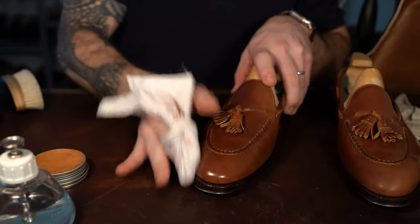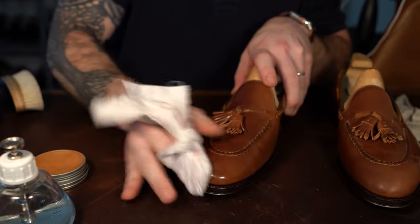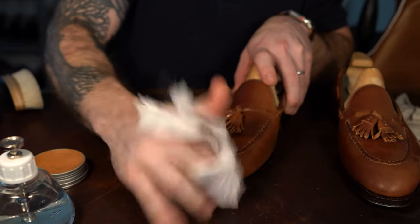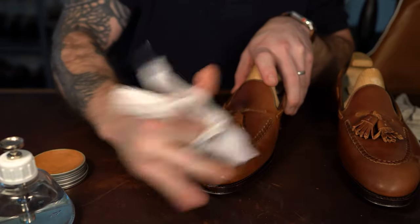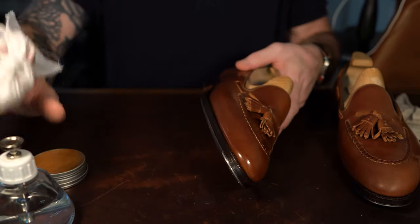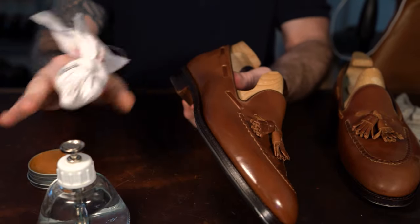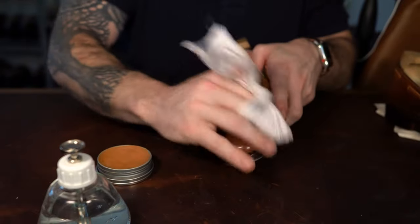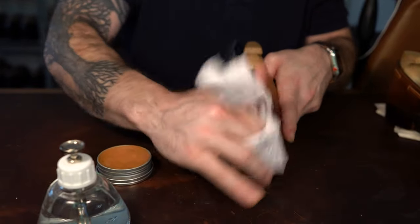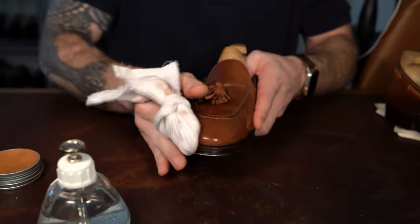One distinction between calf and shell for mirror shine is the amount of water I use — I'm going to use significantly less water. That's mainly because I want to rely on the oils, the waxes, and the heat and friction generated from the cloth to get those waxes to stick and create that smooth base layer, and eventually the final layer.